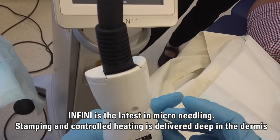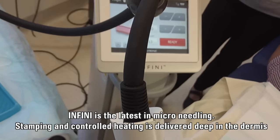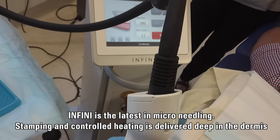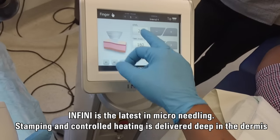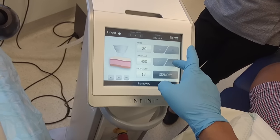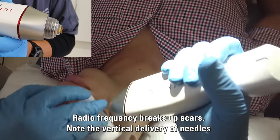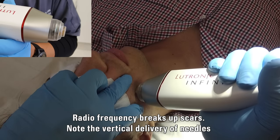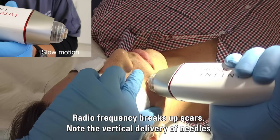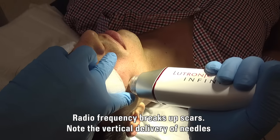So with the Infini device I'm now adjusting it to a 3mm setting. A 3.5mm setting goes deeper, but the spring can't handle that, so I'm using 3mm. I'm using the maximum level — level 20 — with a pulse duration around 480 milliseconds. At the count of three: one, two, three. You can see we got a little bit of pushback from the needle itself, which is why the sweet spot is around a 2.5mm penetration.